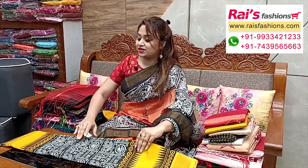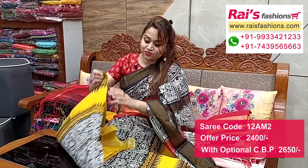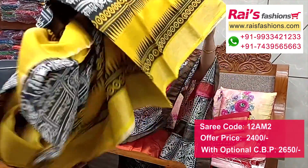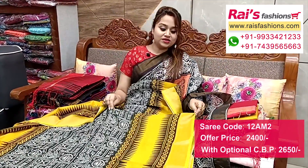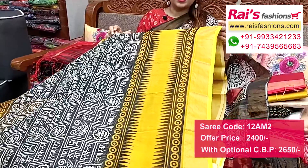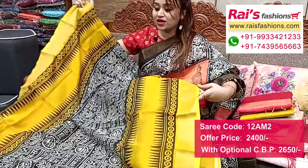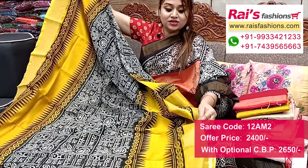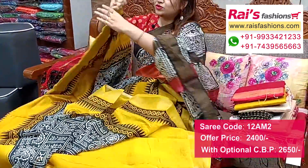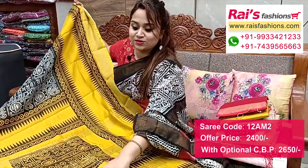Same tassar cotton material with beautiful bright printed one, very soft, summer friendly. Good for daily wear and office wear. Full base part with golden zari border, all over contrast color highlighted border with beautiful bright script printed design - very trendy and fashionable smart looks, with zari border and running blouse piece.